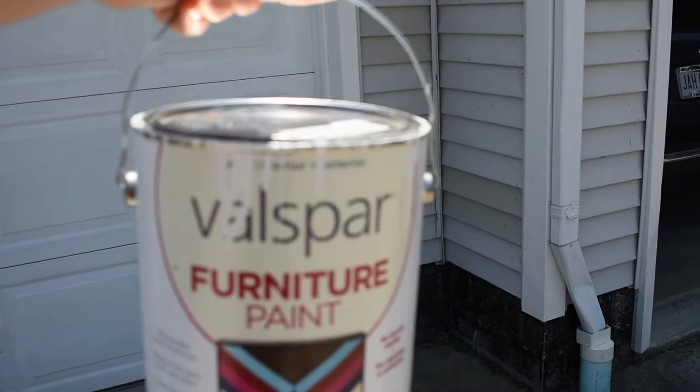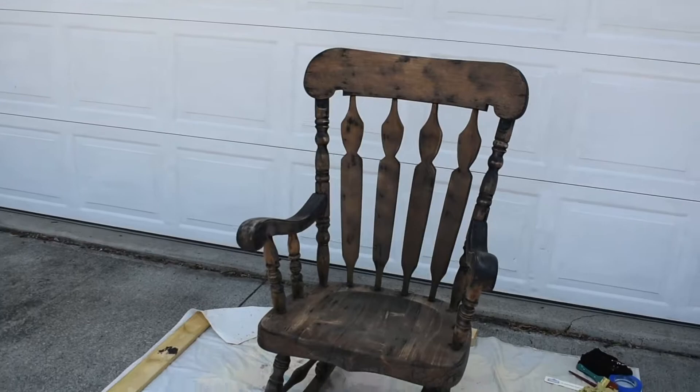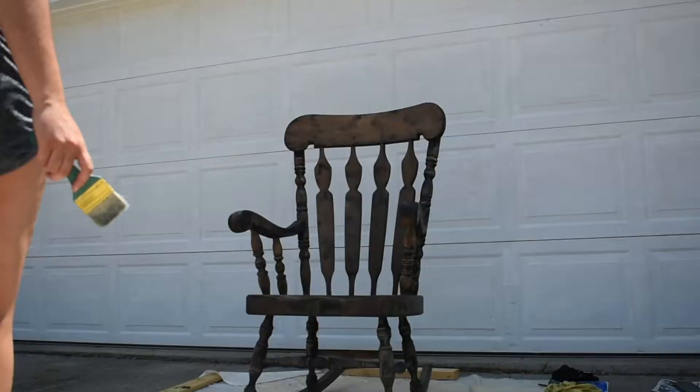It's paint that we had left over from my sister's furniture when we painted it white, so I think it'll be perfect. That way I don't have to prime it and I can just use that paint. So I'm going to take you along with the process as I paint it.